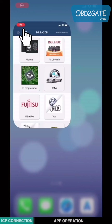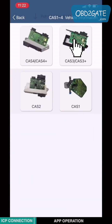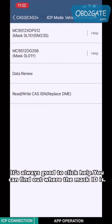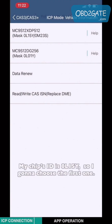Open the mini-ACDP app. Choose BMW, then choose CAT124, choose CAT3, then CAT3 Plus. Choose ACP mode. It's always good to click Help — you can find out where the mask ID is. Then select the option based on your mask ID. My chip's ID is OL15Y, so I'm going to choose the first one.